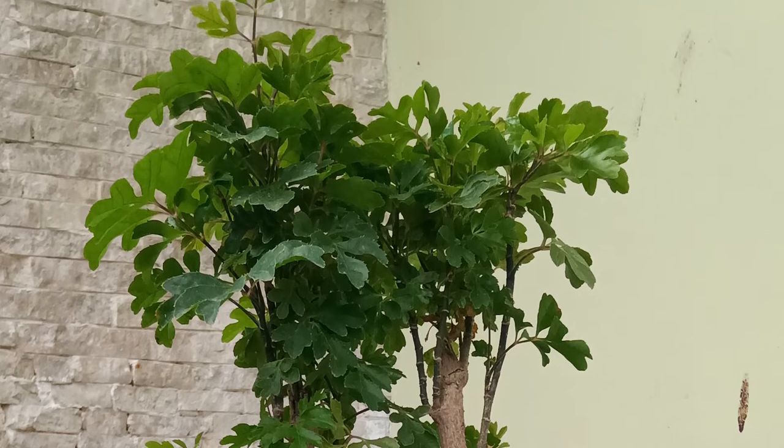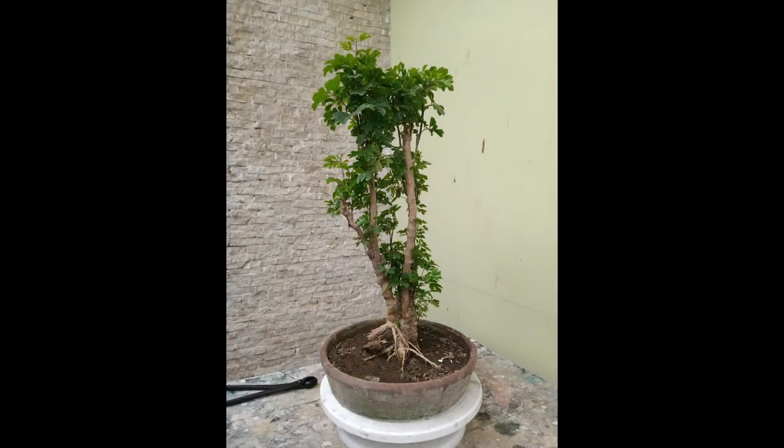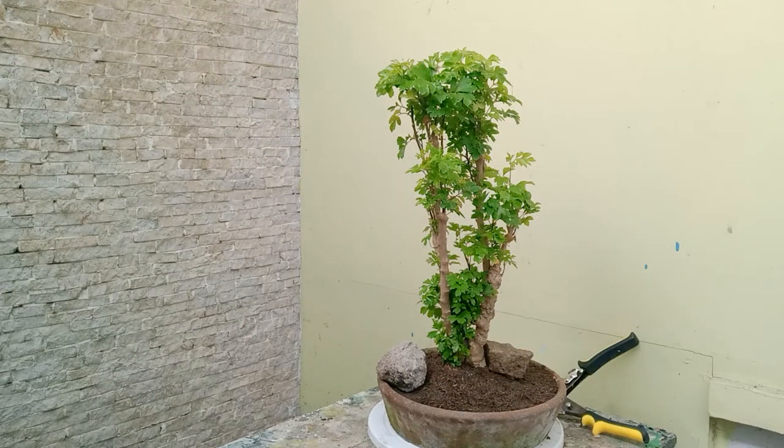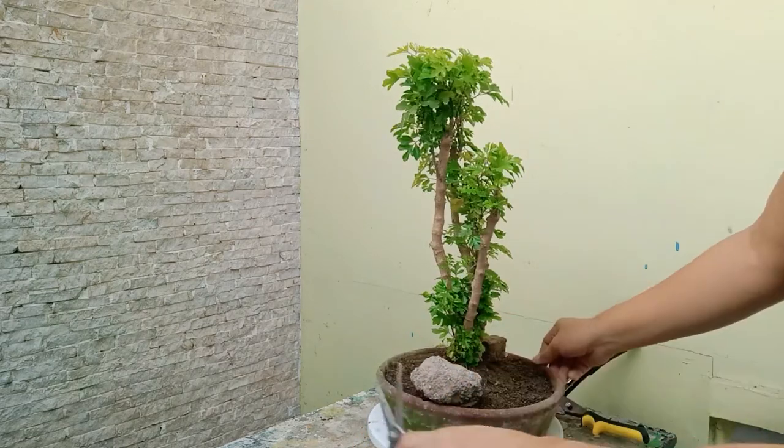The first time I planted this in a pot was last year in March, but this plant is already old and the trunks are quite thick already. It's just now that I'm going to properly prune it, because before I just cut the leaves but never the roots. Now I realize there are a lot of things that are not right with the way the roots are looking.